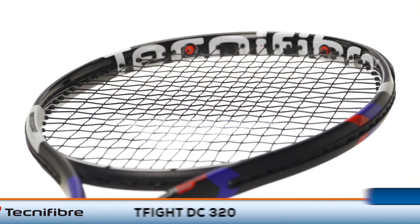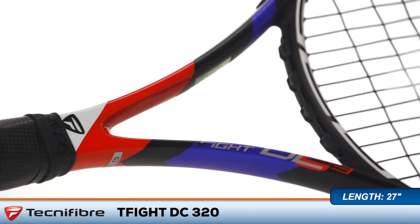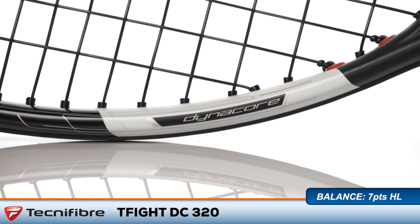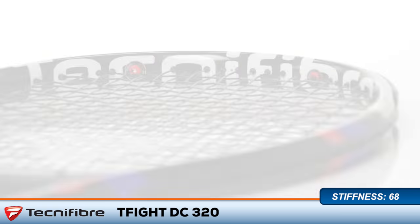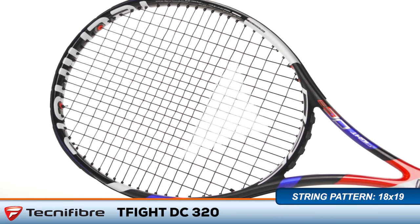Welcome to the Tennis Warehouse Racket Review of the Technofiber T-Fight DC320. As the heaviest member of the updated T-Fight series, the DC320 offers impressive maneuverability and good power for more experienced players. Dynacore technology improves the stability of the racket while the armor cap bumper guard system helps protect against wear to the racket head.